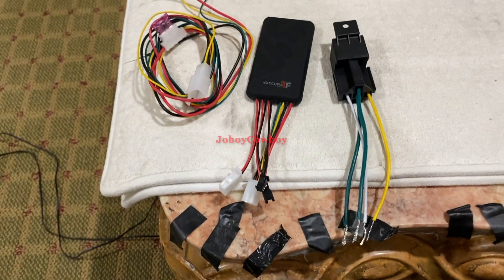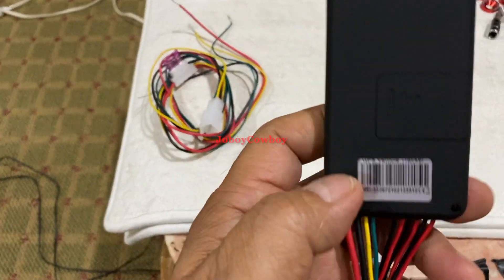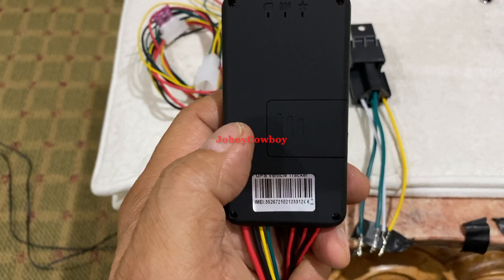Now I will show you how to connect this to the scooter. I already put a SIM card inside here, so it is ready.